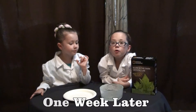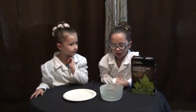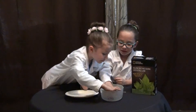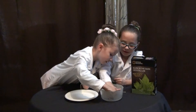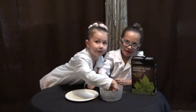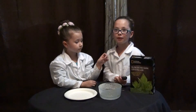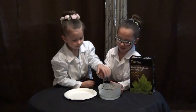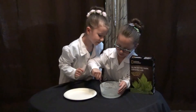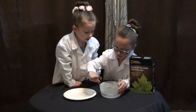Welcome back. Now that we left it for a whole week, we're going to pull it out. It's hard. I can't dig down. It's very hard, it's stuck to the bowl. It's stuck. Now we're going to use the spoon to scrape it up. And it's stuck to the bowl — I'm cutting it out.